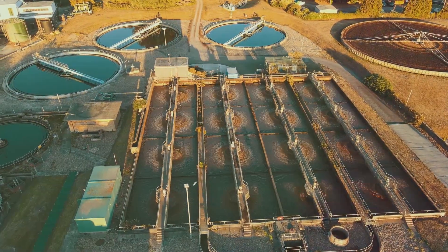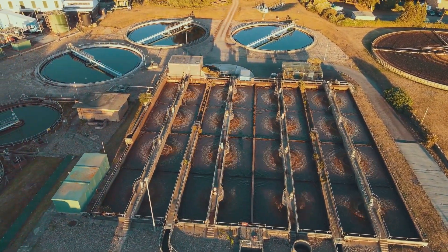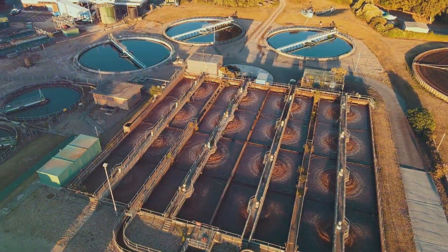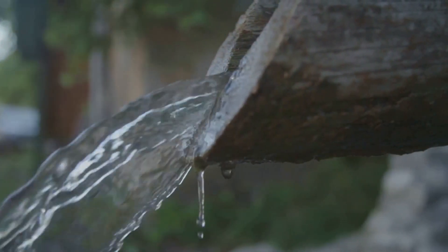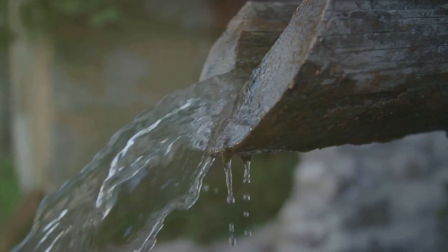It's a simple yet potent method to purify water without the need for any complex equipment or chemicals. The beauty of SODIS is in its simplicity and accessibility, making it a lifesaver in a survival situation. With this method, you can ensure you have safe drinking water.